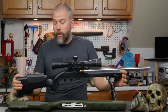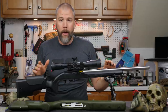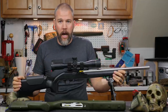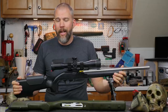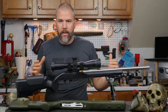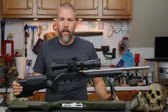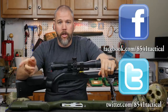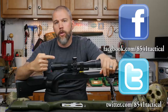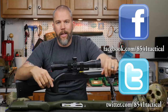That's a quick down and dirty on what I found and what you might want to look for when choosing a stock for a 10-22 if you're intending to shoot NRL-22 competitions or precision rifle style setups. If you have any questions or comments, leave them below or send them to us on Facebook or Twitter. If you like the video, please like, share, and subscribe. Until next time, get out and shoot!